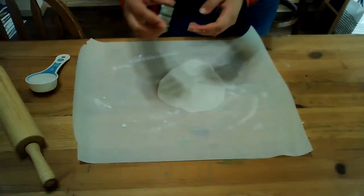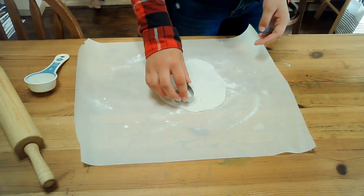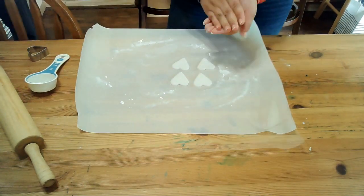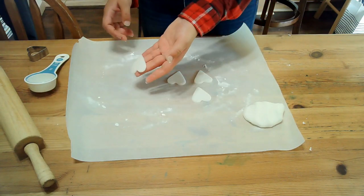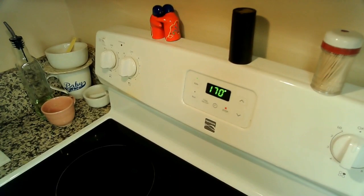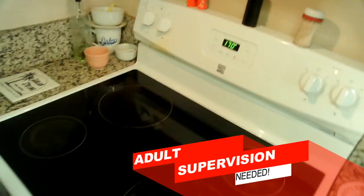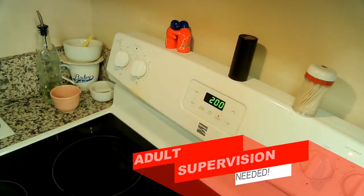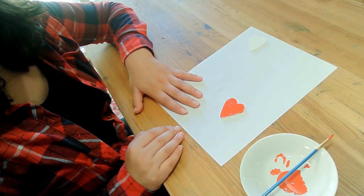Roll out your dough and cut out any kind of shapes you'd like. You can let it air dry overnight, or you can bake it at 170 degrees Fahrenheit for 2 hours. When your shapes are done drying or baking, you can then paint them.